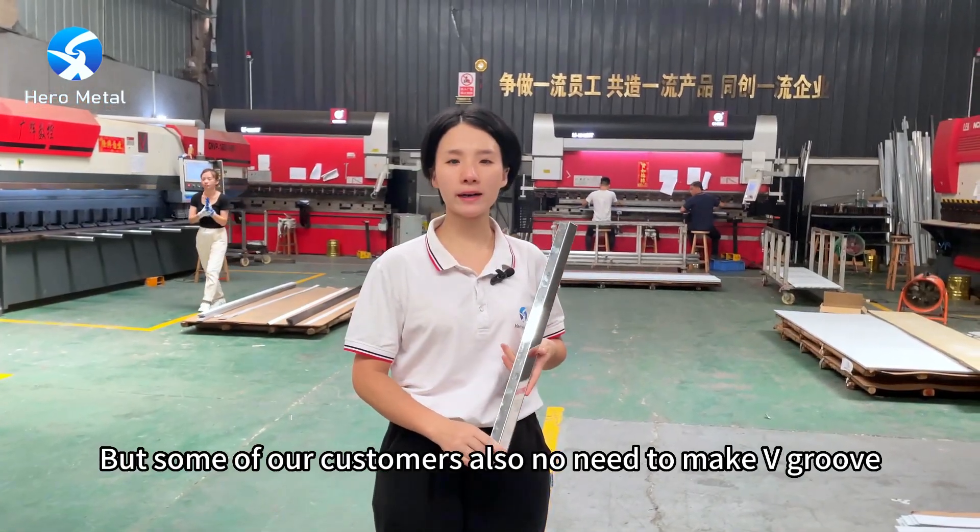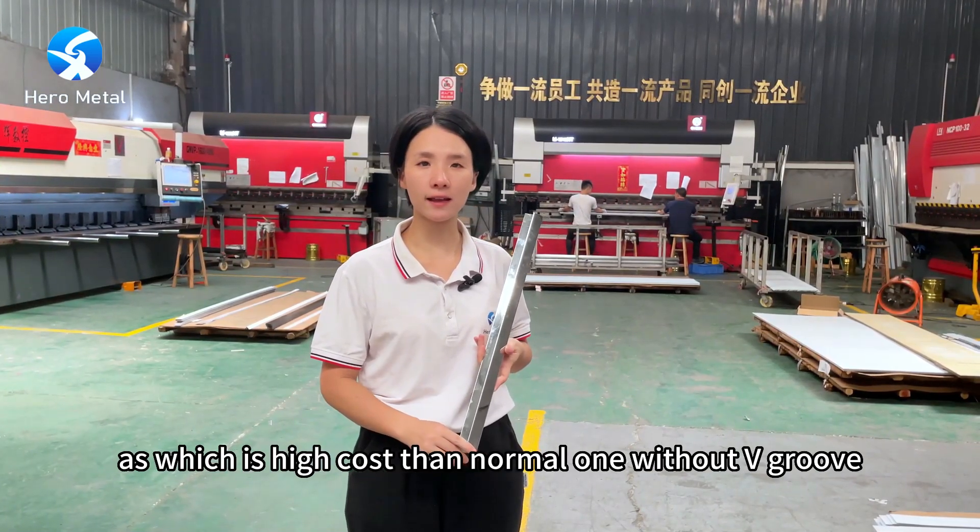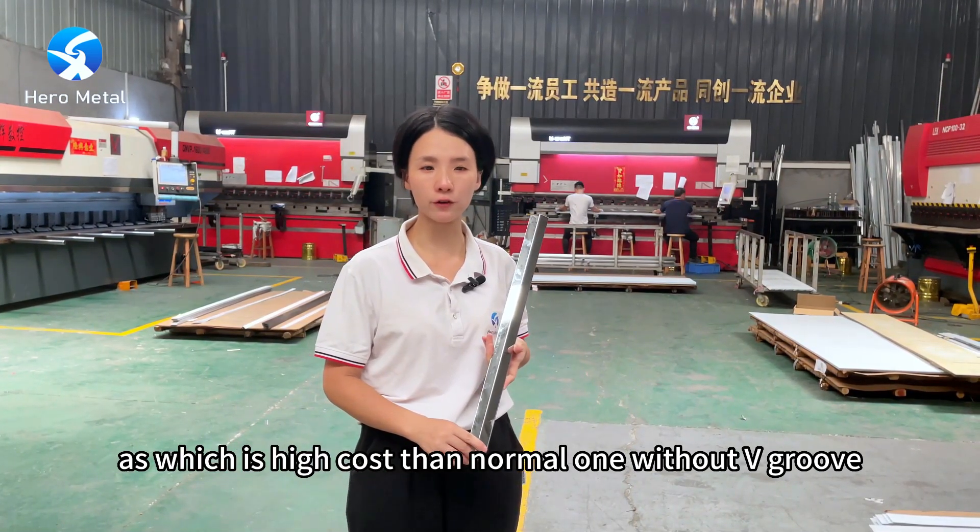Some of our customers also choose to make v-grooves, which is higher cost than the normal one without v-grooves.